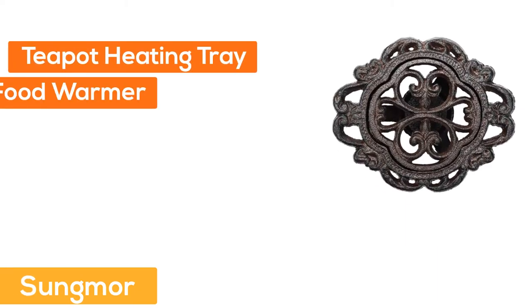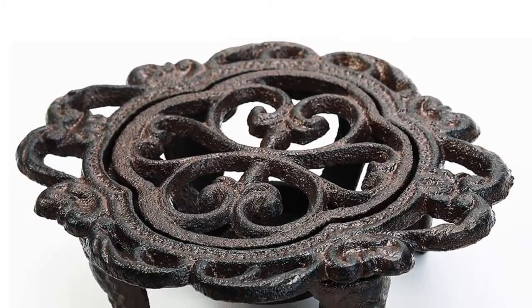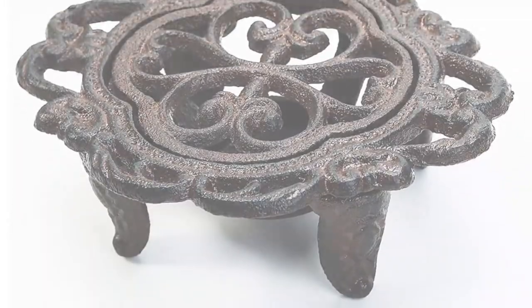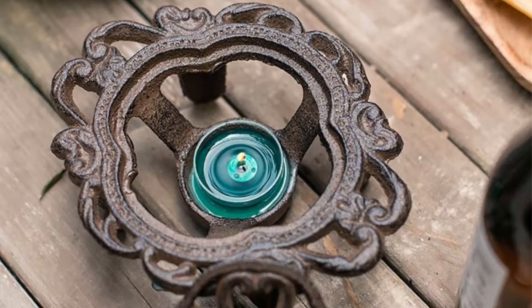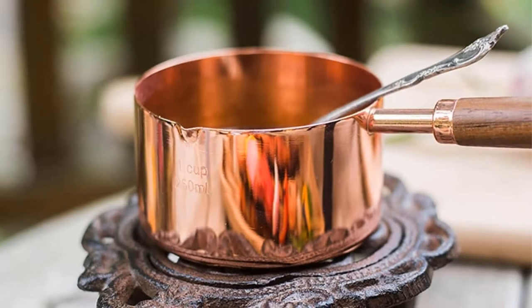Number 3: Sungmore. It can be a teapot heating tray, dish food warmer, teapot milk coffee warmer, a tealight holder, or even a trivet. It's really a powerful performance and super easy to use — definitely a good helper for your household life.